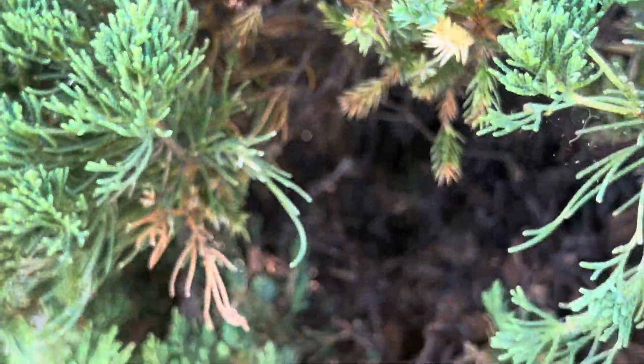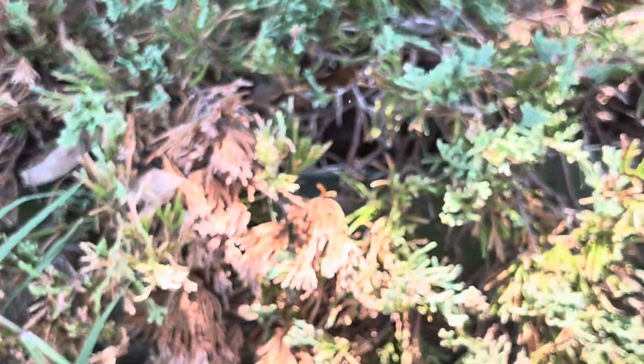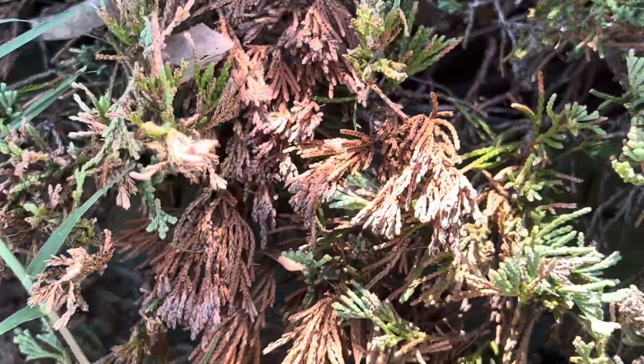We had problems with this tree last year. They destroyed one of the trees. They're also down here in this juniper.